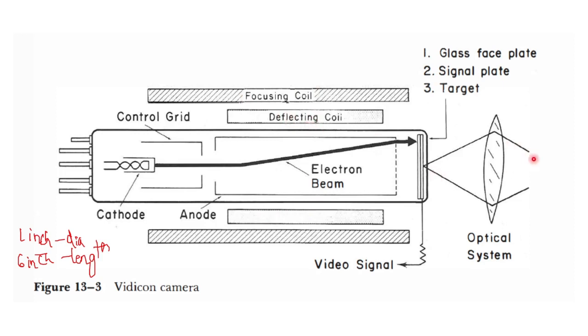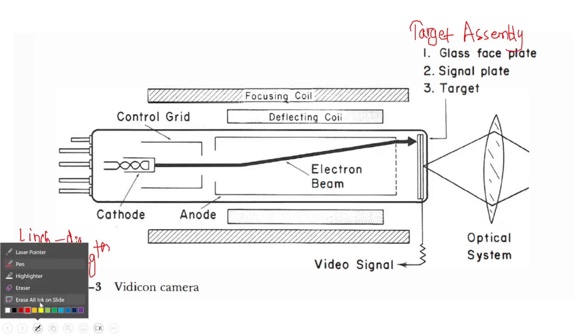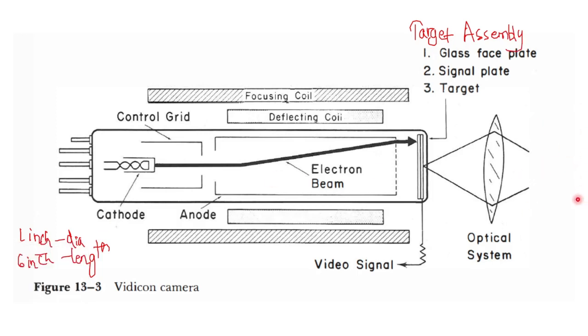A fluoroscopic image from the optical system is focused onto the target directly. This is called the target assembly. The fluoroscopic image from the output phosphor of the X-ray intensifying tube is focused onto this target assembly. This target assembly contains three layers: the outer layer is called the target, the next layer is the signal plate, and the third layer is the glass face plate.